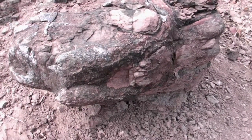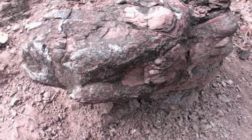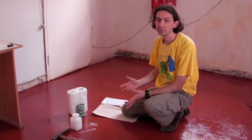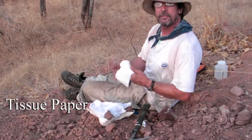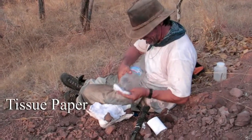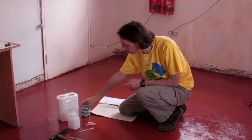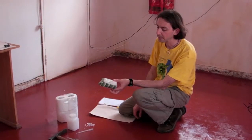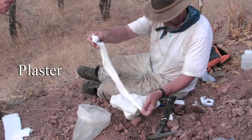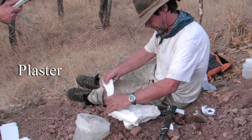After the glue has dried, sometimes we'll need to make a plaster jacket around the specimen if it's a fairly large specimen that we want to take out in essentially one piece. The plaster jacket will help support the specimen and protect it from bumps and bruises on its way back to the museum. We'll usually start by putting a layer of damp tissue paper or toilet paper over the specimen to form a barrier between it and the plaster so the plaster doesn't stick to the specimen. Then we use plaster bandages like this — basically the same kind of bandages a doctor would use to make a cast for a broken arm or leg. We wet these and then shape them around the specimen to form a nice protective shell around it and let those dry.